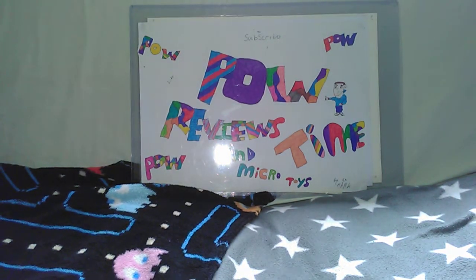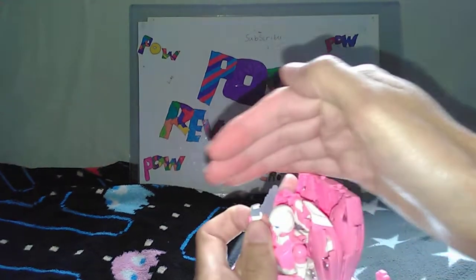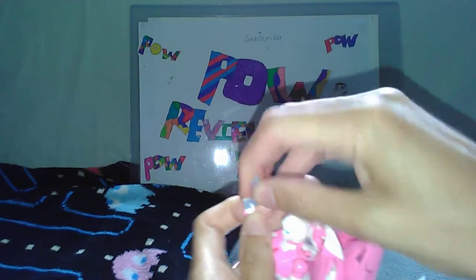I've already got it out of the box. What you get with RC is a card, a sticker, the stand, and a little gun.